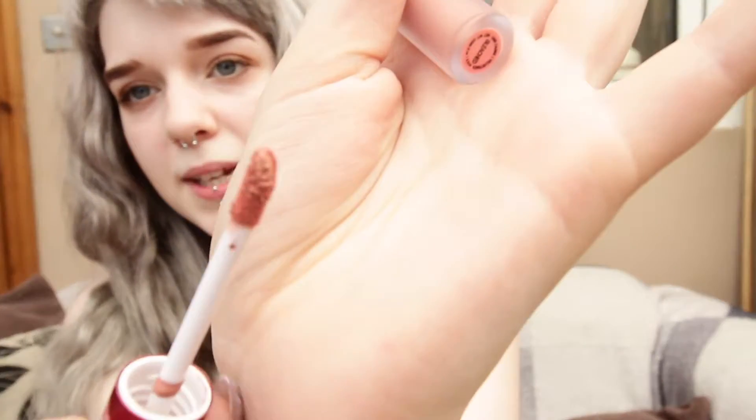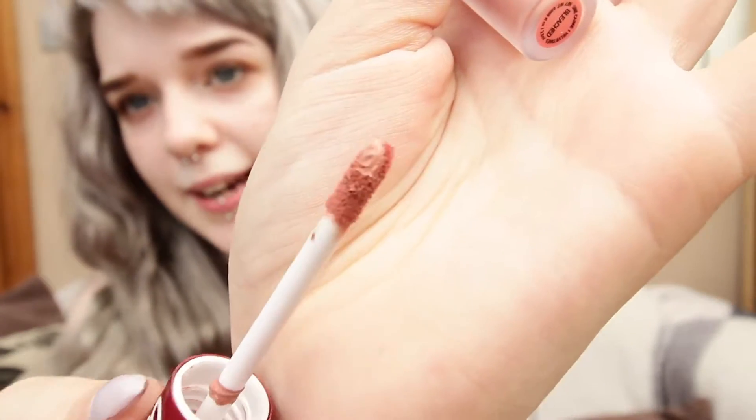I like this colour because I'm really into my nude colours at the moment and this is like a really peachy, nude-y kind of colour, so let's get it on.